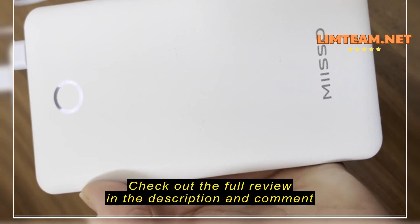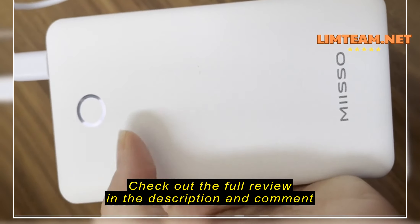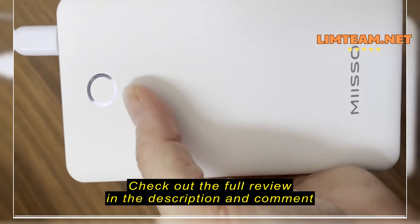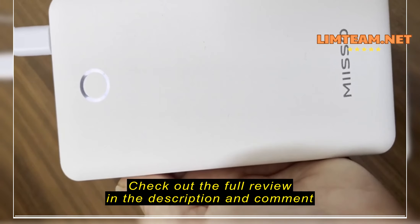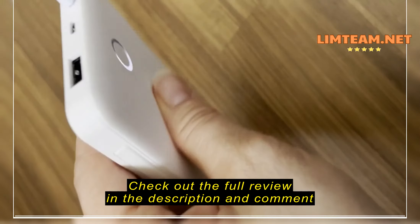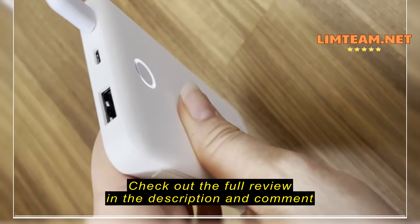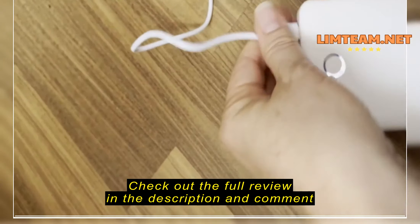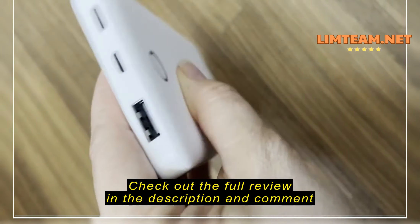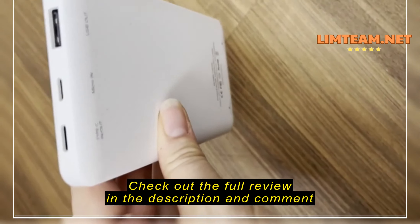It charges fairly quickly and gets me a little bit more than a full phone charge. It will charge my phone completely from almost dead and I'll still have roughly around 25% left. There's no LED display for an exact reading — just a circle split into quarters — so I have roughly 25% remaining after fully charging my phone once from almost completely dead.